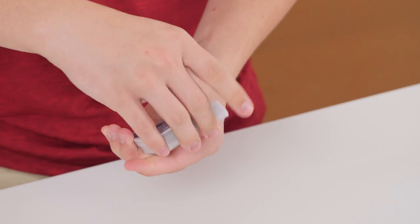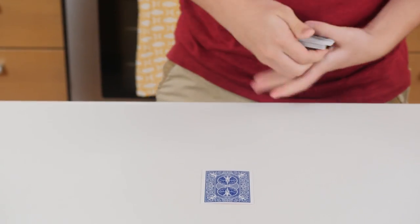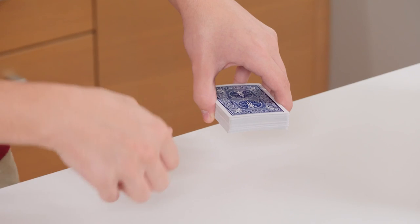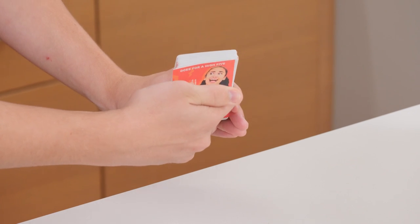You are now ready to perform the trick. Start by riffling back through the deck like this. Ask your friend to tell you when to stop. No matter where you stop, the next card will be a meme. You can now pretend that you just turned their card into a meme. Now for the grand finale — just riffle through the deck like this and your deck has turned into memes.